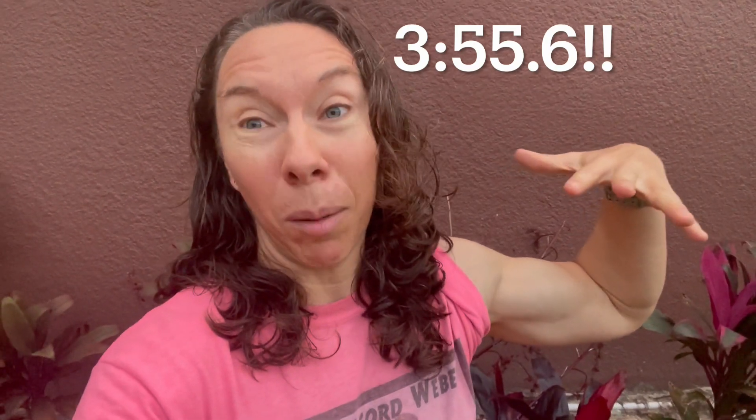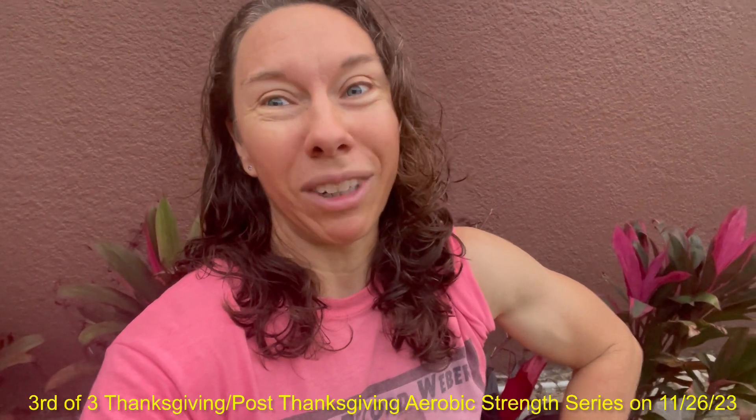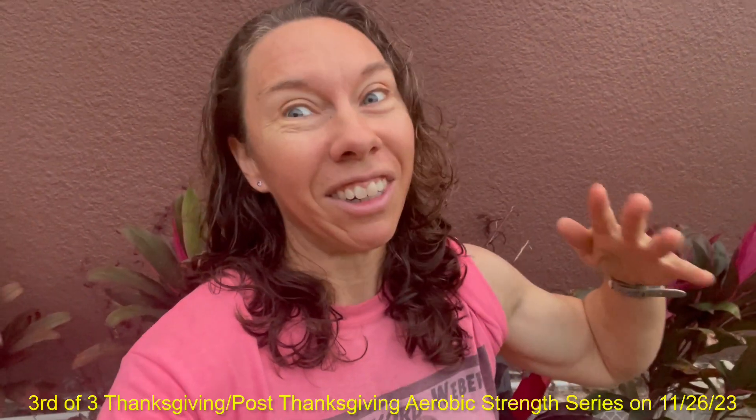It's World Record Weber here for the third challenge of the Thanksgiving and post-Thanksgiving aerobic strength series, and I did my best ever — way better than I imagined. I was shooting for 5:30 and I did it in 3:55.6, just 2.6 seconds slower than when I did the ring chin-ups, which are a lot faster and easier. I also really improved my suicide runs — I did the 100-yard suicide run in 24.7 seconds in my first round, the fastest ever in this series. I did change up some technique, which I think is the reason I really increased speed.